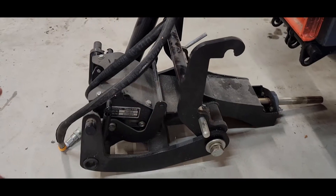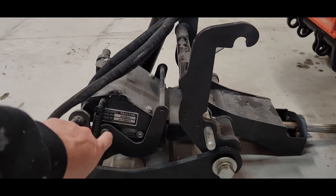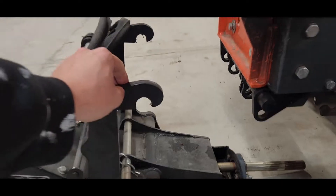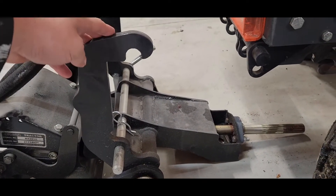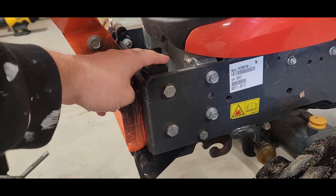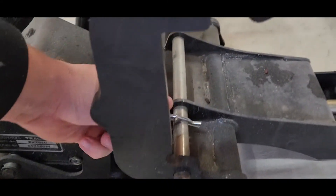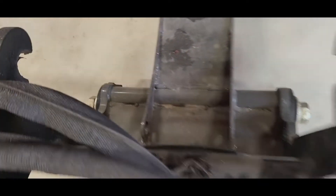First things first, you're going to have your quick attach piece — this is the BX2810. It's about 50 to 60 pounds. You've got to put these hooks over the top of these nubs. This piece gets installed at your dealership. Then all you do is take this pin out here — make sure to put it back so you don't lose it — and slide it right through.